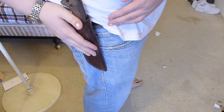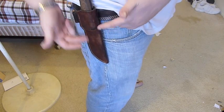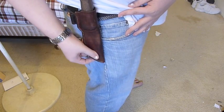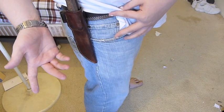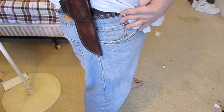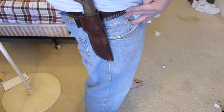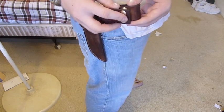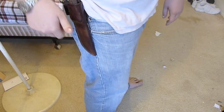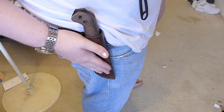Without the dangler, just using the belt loop, the knife rides much higher. With the dangler it's way down, but with the belt loop it's much higher and closer into your body — it doesn't move around as much. You can still easily draw and resheath the knife nice and quick. You do lose the quick-detach capability the dangler offers, and you lose some clearance when bending over, but I like having options personally.